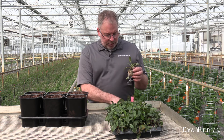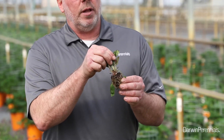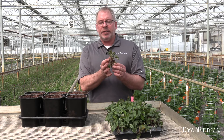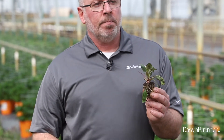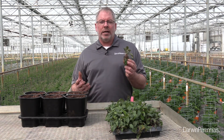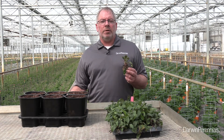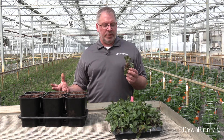Another thing I notice on some of these is that they're very well branched. Now, one thing some suppliers do is use a product called Configure — this is a branching agent. It's going to produce more lateral branches at the bottom and lead to more flower power for you. If you ever have any questions on whether a supplier has used this or any other PGRs, check with your supplier. They're happy to help and provide any information you might need to have success with these crops.